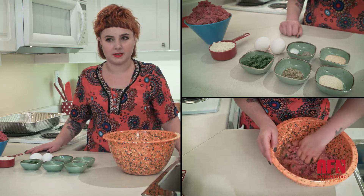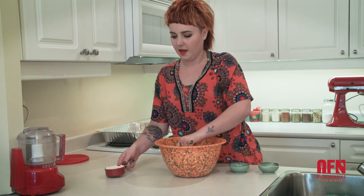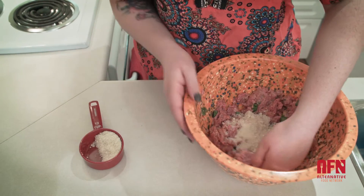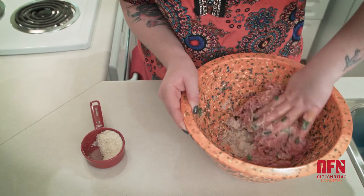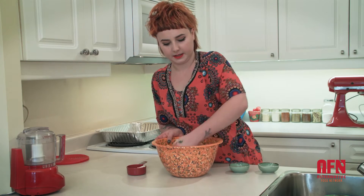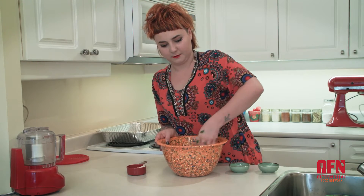My favorite thing about this recipe is you dump everything into a bowl, mix it up, and you're good to go. I'm going to add the almond flour. Almond flour is fantastic — it almost mimics bread and absorbs so much moisture. It also adds a lot of protein, which is something I need more of in my diet than carbohydrates. It is one of the few nuts that I am not allergic to, so that's always really nice.